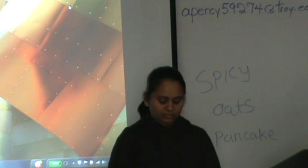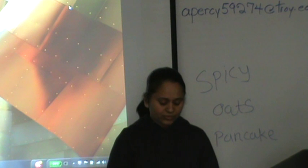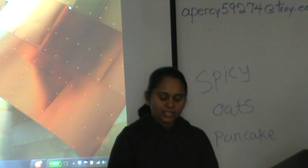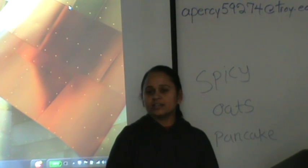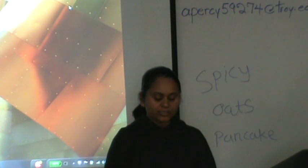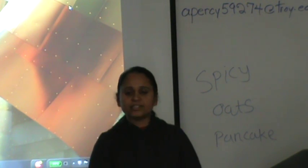First, we have to take oats and grind them in a grinder to make a powder form. After that, we add some semolina — about one cup of semolina. Next, we have to add some spices: cumin seed, coriander powder, turmeric powder, and red chili powder, and salt.